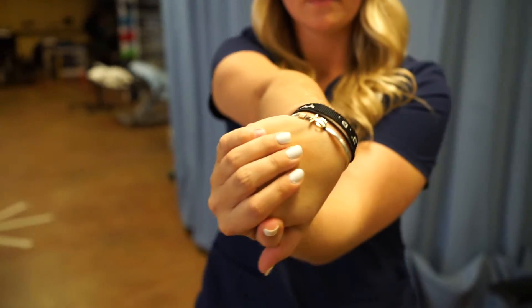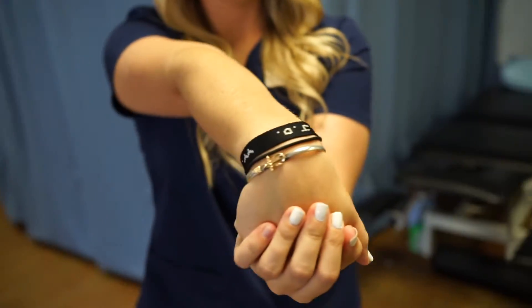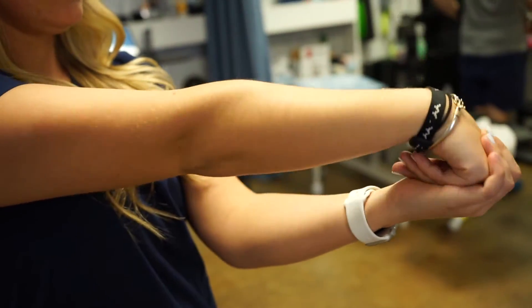This last one right here is a stretch of the wrist extensor group. You see that she's not only bending her hand down but she's also bringing it outward, and what that does is it really isolates that group of muscles together.